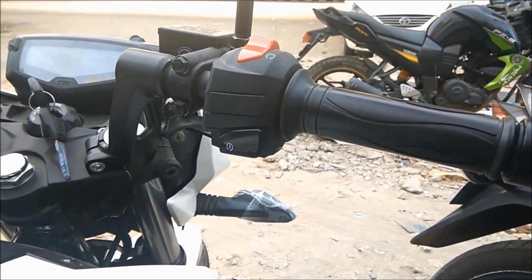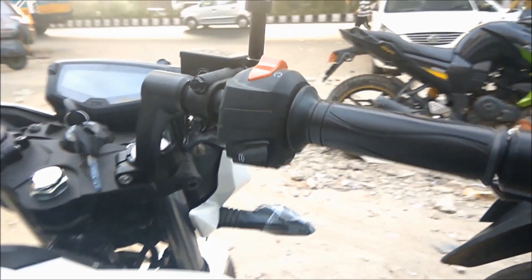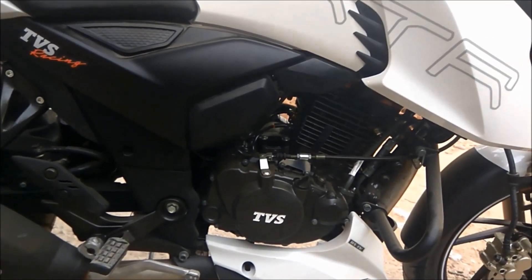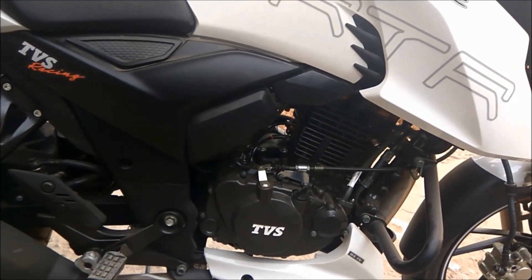The sixth reason is that they have not provided a kickstart option, so in case the battery goes down or the self start doesn't work, there might be a problem. It's my personal opinion that every bike should have a kickstart option.